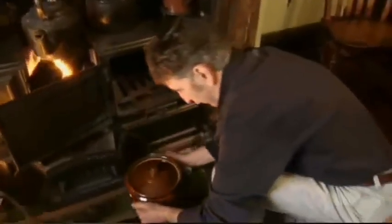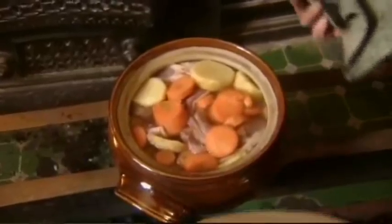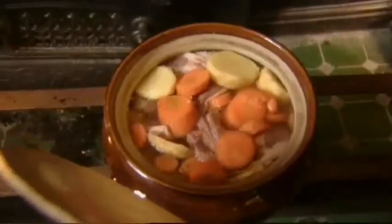Hot pot — my favourite. Around this time, meat was becoming a lot more affordable, but even so, this is a very cheap cut of meat and it needs long, slow cooking. So hot pot is an ideal dish to put in a box like this — the oven.